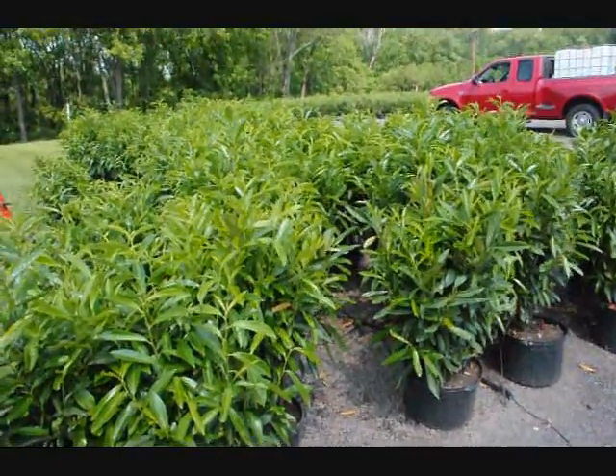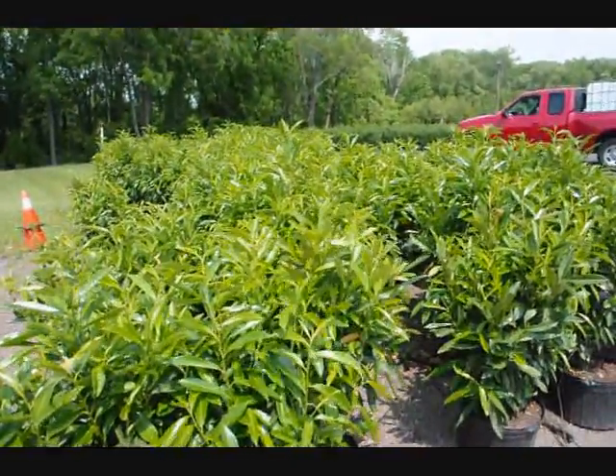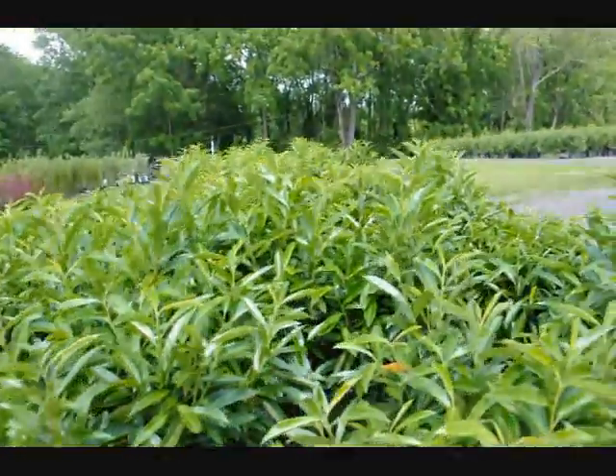These are cherry laurel. They're great for a miscellaneous hedge with various colors and textures. This will have a white flower in the springtime and it can be in a little bit of shade if necessary. It's called skip laurel.